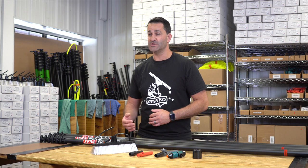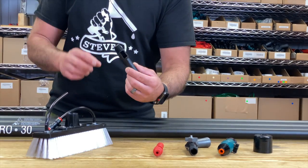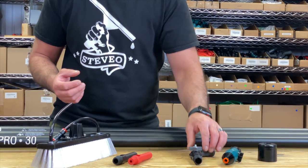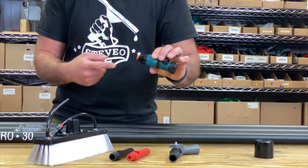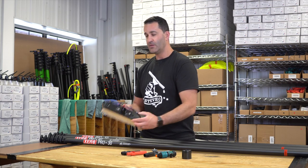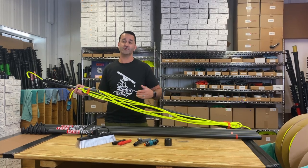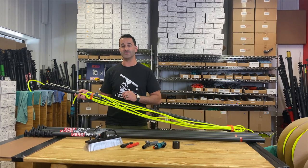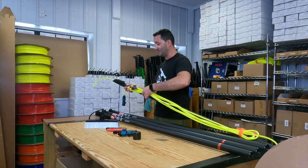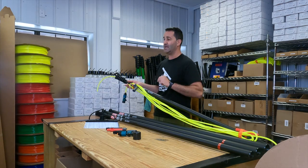Included with your ProBasic and all Xero waterfed poles are some accessories needed to work, and some add-ons. You're going to get an anti-spin Euro threaded pole tip. We also include an Acme threaded anti-spin tip, which is great for adding dusting tools and things like that. Also included is an angle adapter, a hose connection for the tubing to connect right to a garden hose thread, and an end cap to cover your base section. The Xero poles also come with a 12 inch dual trim hybrid waterfed pole brush. When you receive your ProBasic, it's already going to come ready to go — the pole tip is installed, the tubing is threaded through the pole, the excess is taped and wrapped around the pole, the hose fitting is already attached, and the angle adapter and Acme adapter are taped to the pole as well.